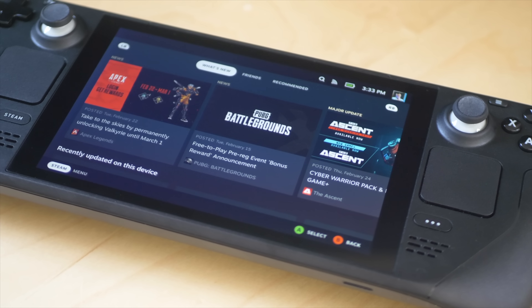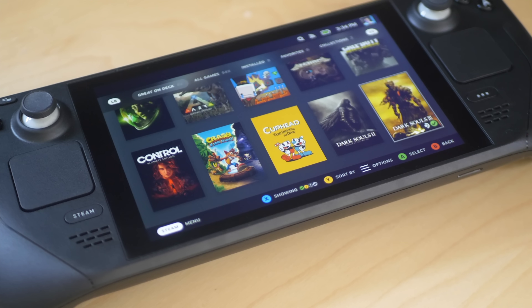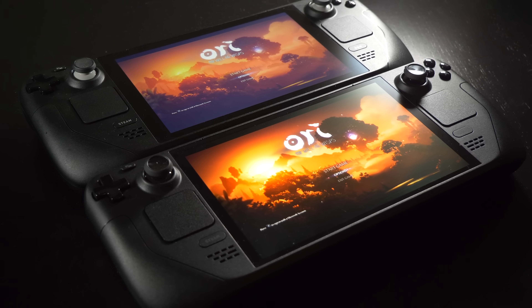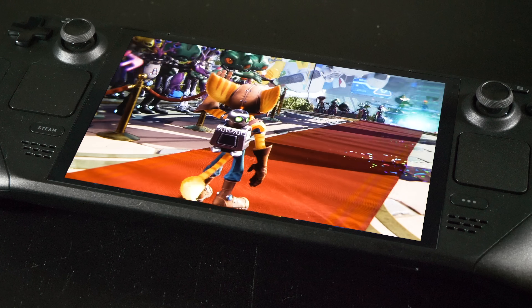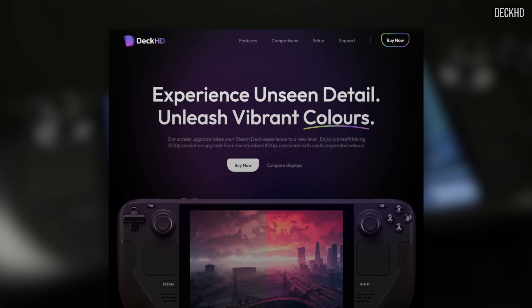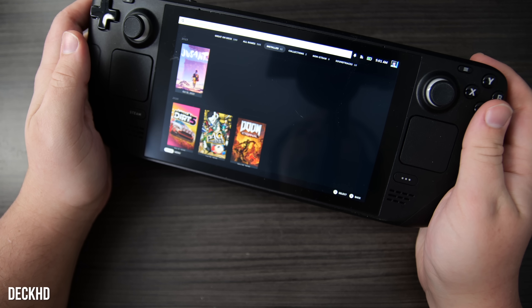Valve's Steam Deck garnered almost universal acclaim when it launched in 2022. It offered a powerful handheld experience with well-designed software and plenty of hardware power, but the screen certainly left something to be desired, with low contrast, poor color reproduction, and a decent bit of display lag. There are options for the millions of original Steam Deck owners: upgrade to the Steam Deck OLED, which comprehensively solves those issues, or opt for a full display replacement in the form of the Deck HD, which offers a higher resolution and higher quality LCD panel. Today we'll be evaluating those two options to see which upgrade path works best.